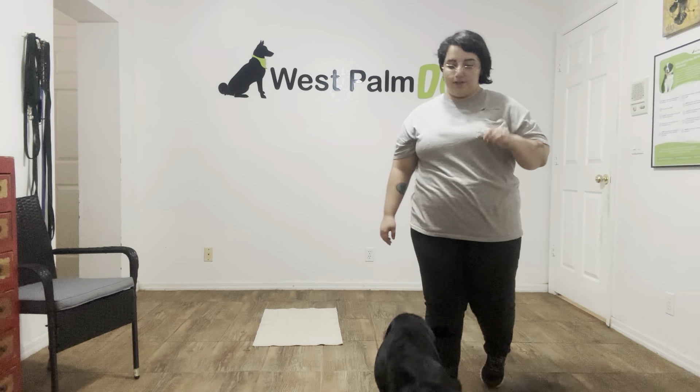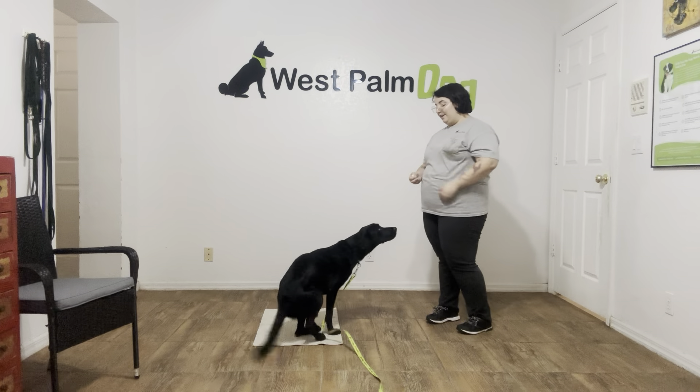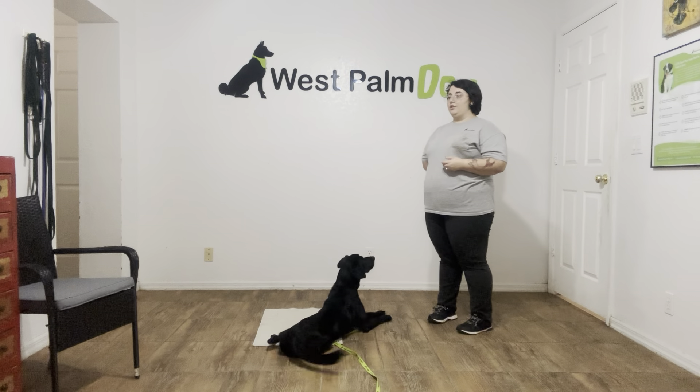Hello, my name is Caitlin with West Palm Dog, and today I'm here with Lucky, and we're working on a distracted go-to-bed. Now, as you can see, Lucky's doing very good in her go-to-bed, but today we're going to start to add some variables to make it a little more challenging.